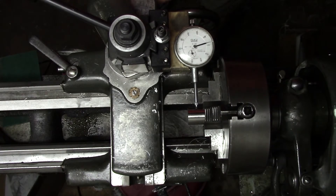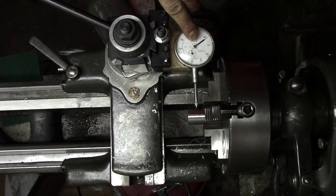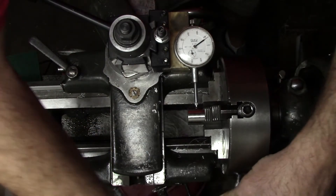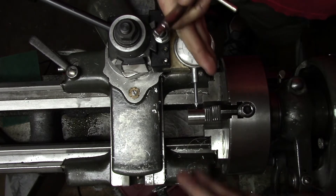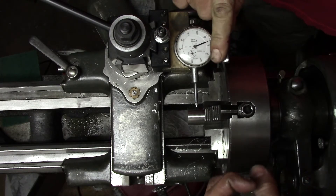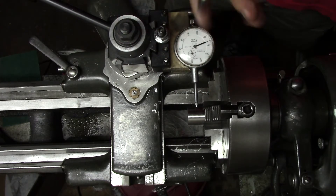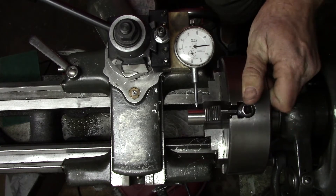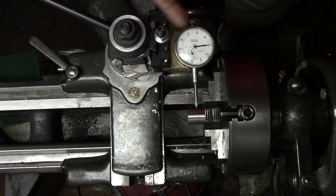Now we'll go to the other two jaws. Set our dial to zero, spin 180 degrees, and we are at minus eight. So again, the part needs to come towards me. I'm going to loosen this jaw slightly and bring it in four thousandths. What I'm doing going back and forth is working the jaws against each other. Mr. Pete has a video where he uses two chuck keys to move the jaws against each other, but I only have the one chuck key and I'm too lazy to make another one. We'll spin 180 degrees — still at zero, so that one's good.